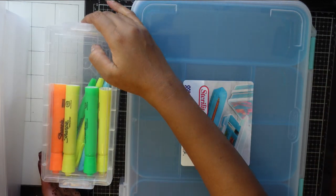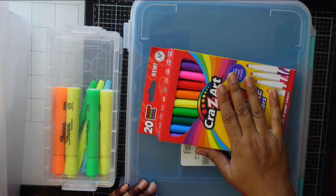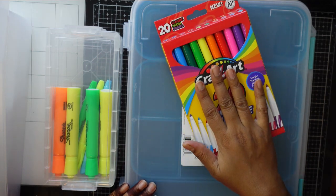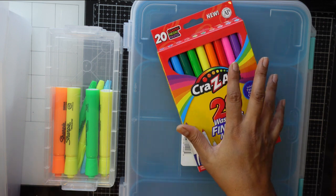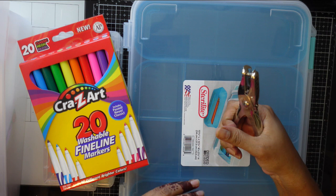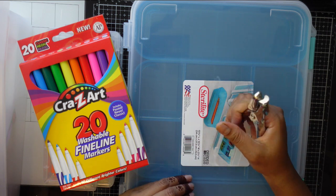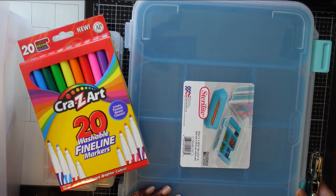Another thing I bought is these markers. I bought an extra set for myself and my kid - I really like these markers and we can create some nice fun things with them. Another thing I bought is this puncher. I already have one but I thought one more would be nice.